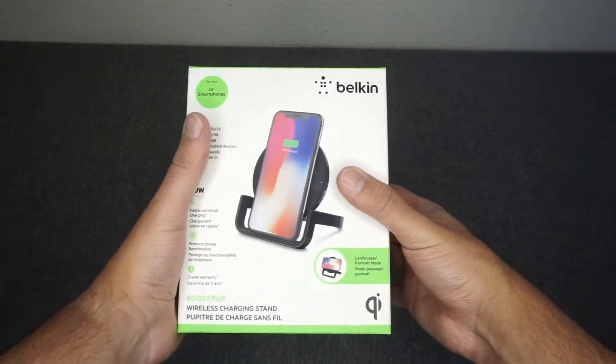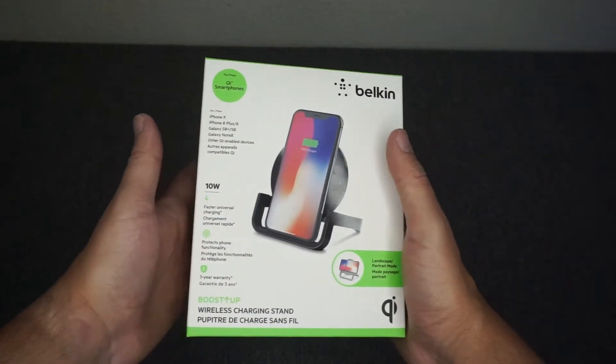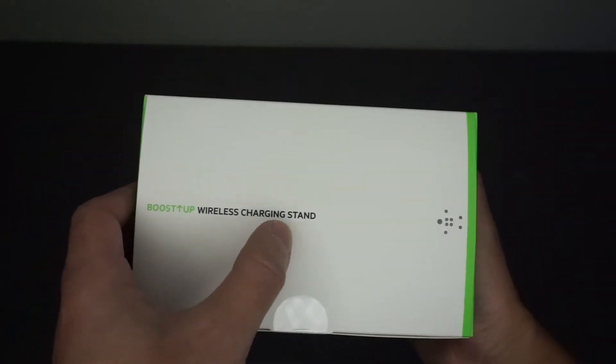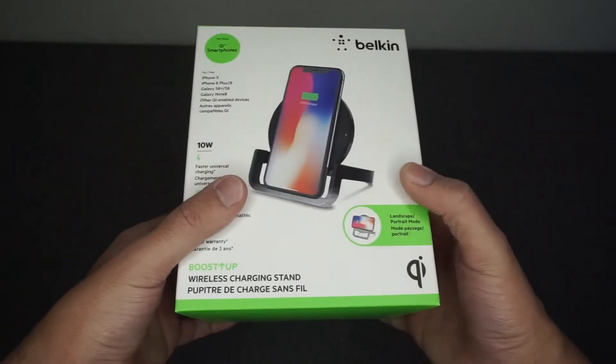Hey and welcome back to another H1 product reviews. Today we're looking at Belkin's new Boost Up Wireless Charging Stand. Let's see if it's any good.